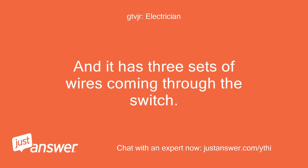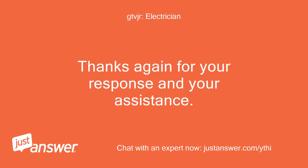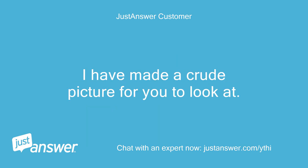It has three sets of wires coming through the switch. Each wire has a ground, hot (black), and a neutral (white). Thanks again for your response and your assistance. I apologize for so many pictures, but this is the same switch and the computer will not let me remove the excess pictures. Just to help clarify what my wiring diagram coming and going from the switch looks like, I have made a crude picture for you to look at.